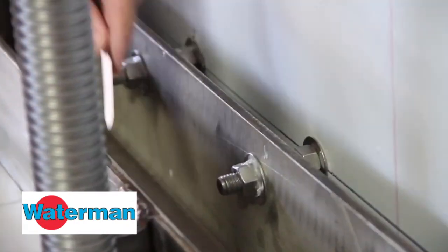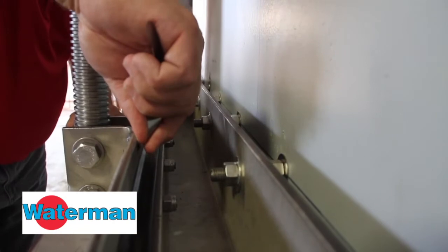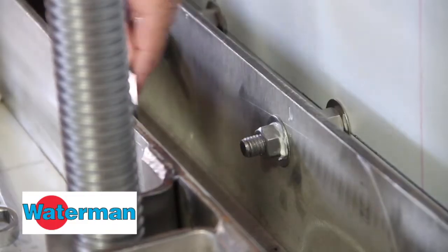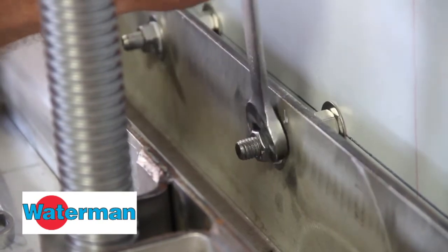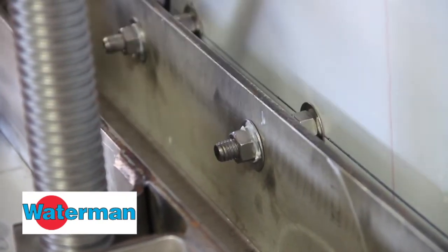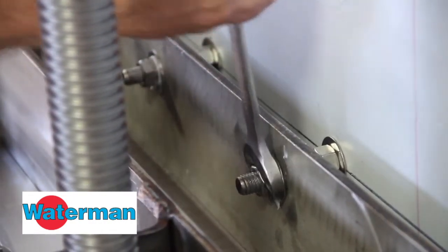Using a four-thousandths feeler gauge, verify that it does not pass between the sealing surfaces. If you do have a place where it passes through between the seat and slide, you need to loosen the front nut and tighten up the back nut, bringing the frame of the gate closer to the slide and decreasing the potential for a leakage path.